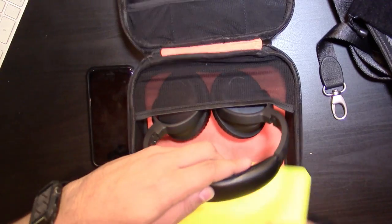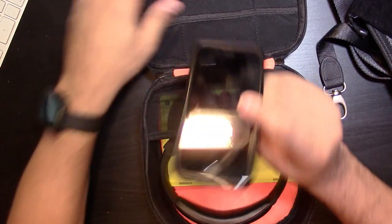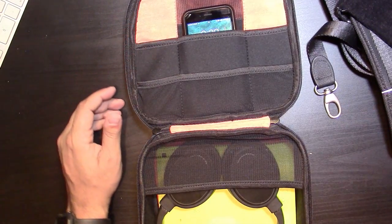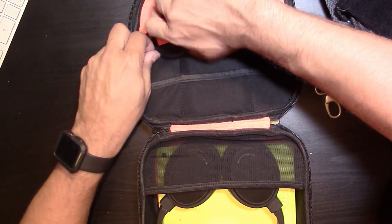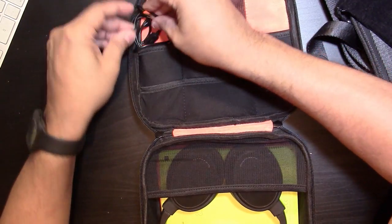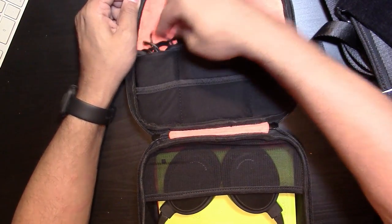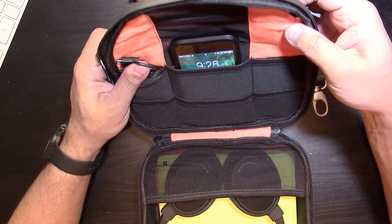Check this out — I can even put the phone in sideways and it fits pretty well. Cables you can just stuff right in there too. Basically, if you want to carry your gadgets and accessories, you can put them all in here. Very well made.